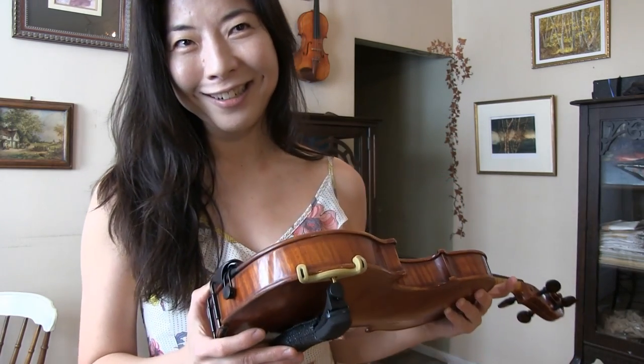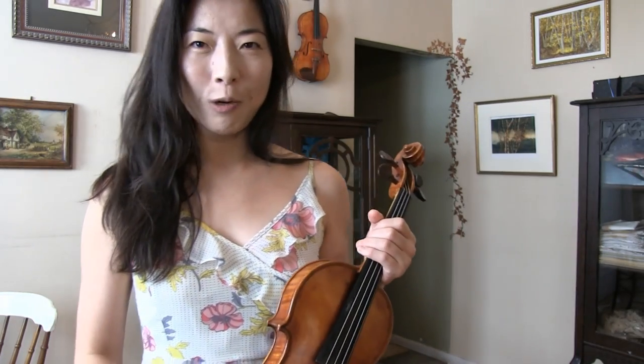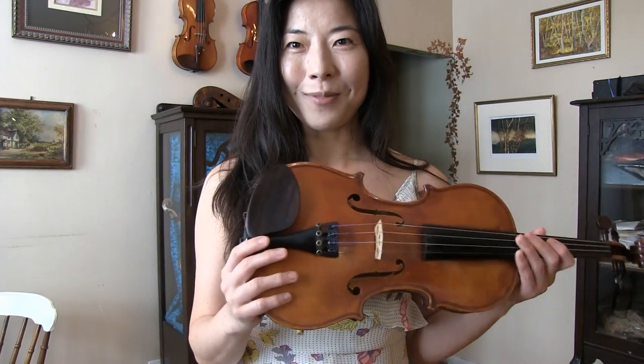Many of us are wondering about shoulder rests. There are many different discussions, arguments, and reasoning about whether we need one or not. I find the answer is not that simple, simply because we all have different body types. I think it's unfair to say so-and-so plays just fine without it therefore the whole world can play without it, or so-and-so must have a shoulder rest therefore the whole world must have it. Because we all have a different shape and body type, it is important to understand what we need in order to play violin well.